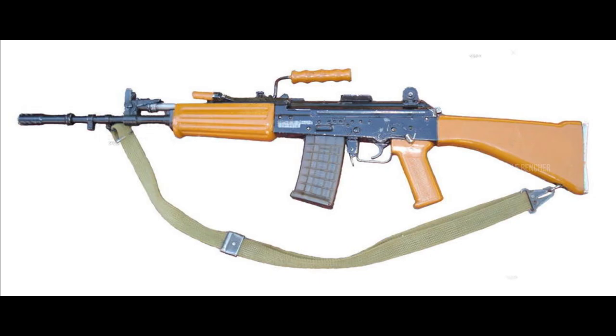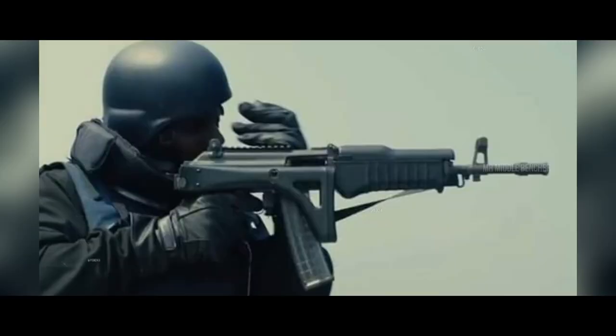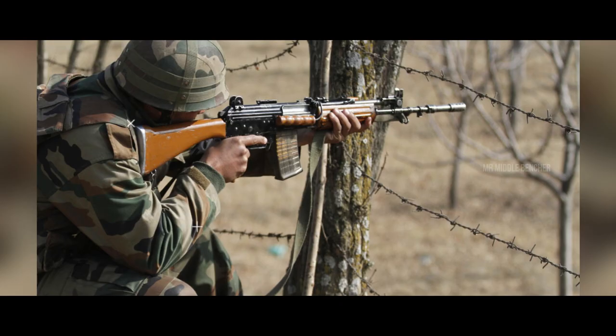There are three firing modes on the INSAS rifle. One bullet fired at a time is the single-shot mode. Three bullets fired at once is the 3-round burst mode. The third mode, when using the full setting, allows the rifle to fire in automatic mode.